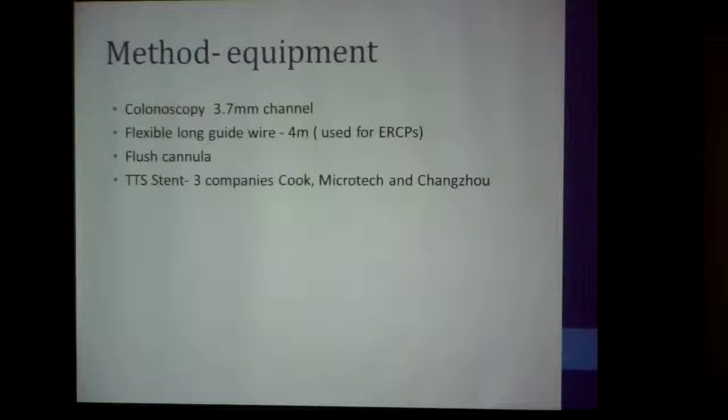The main reason I use three companies is cost — one is a thousand euros, the next is 700 euros, and the third is 500 euros. Depending on the difficulty: if it's an easy stent to place, I'll use the cheapest one; if it's a difficult position, I'll use the most expensive one.